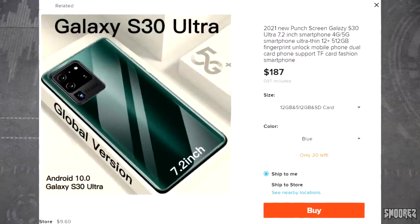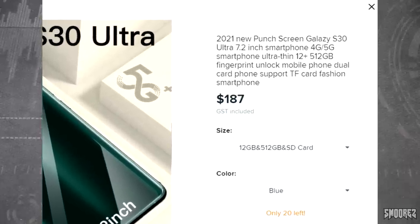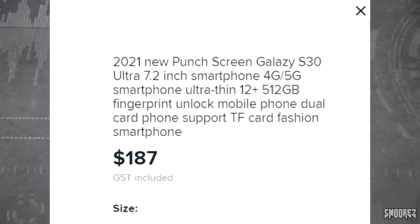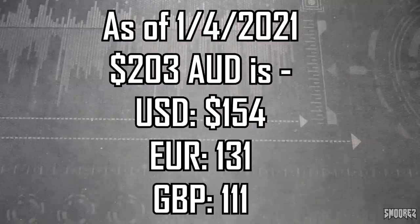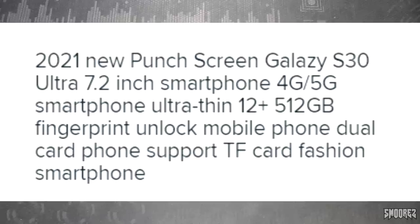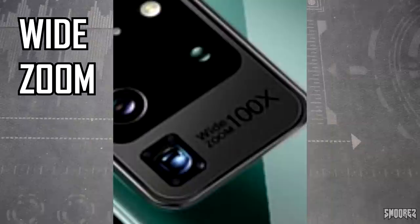The 2021 new punch screen Galaxy S30 Ultra, 7.2 inch smartphone, 4G/5G smartphone, ultra thin, 12 plus 512 gig, fingerprint unlock mobile phone, dual card phone, support TF card, fashion smartphone. It's currently $187 Australian with $16 shipping. The picture shows what looks to be an S20 Ultra ripoff, but it's the S30 Ultra — they've basically just got an S20 Ultra clone, slapped S30 on it and called it a day.